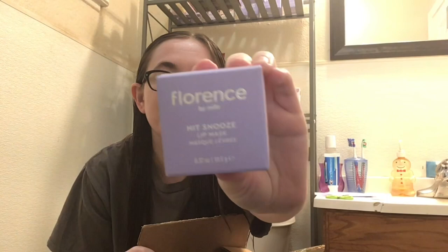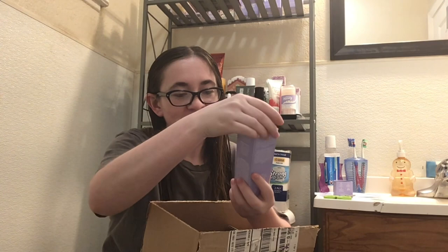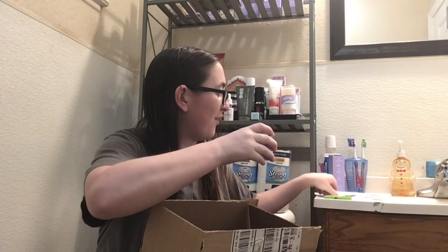Next up, I got the Florence By Mills Hit Snooze Lip Mask. Sorry that it's backwards. It's a lip mask — that's really cool. It's one of the new products by Florence. One of my packages is open a little bit — it's a little bit damaged but it happens. This is the Dreamy Dew Moisturizer because I'm empty on this, so I just got a new one. These two so far are new products I've never tried before.